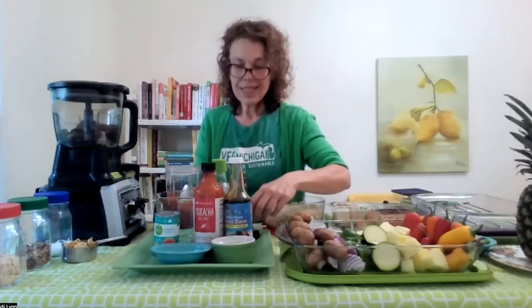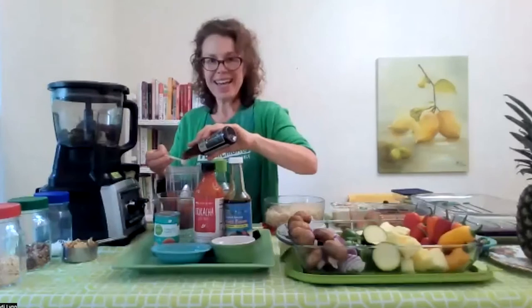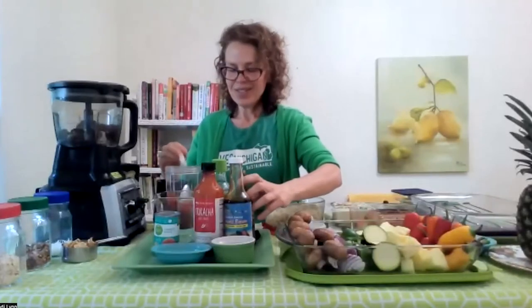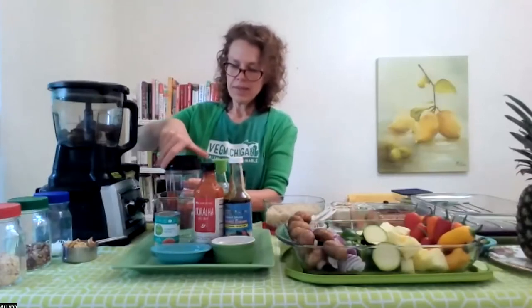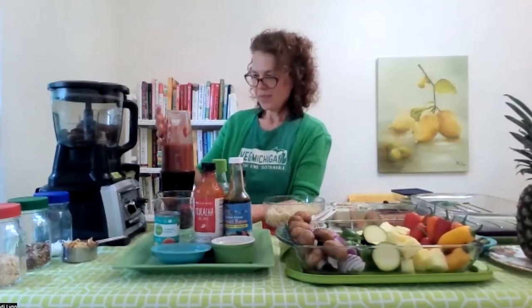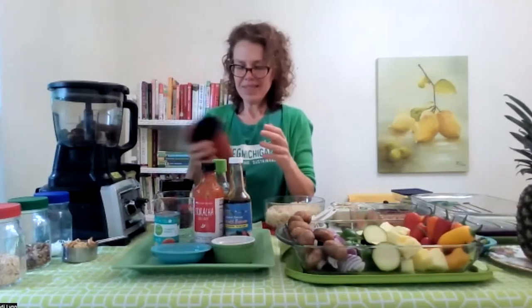Lastly, just a little bit of liquid smoke. I'm doing this especially tonight because I can't pop outside and grill while we're live. To add that grill flavor I'm using a pure all-natural liquid smoke — the only ingredient is smoked water, nothing else added. That's going to give us a nice barbecue flavor even without a barbecue. Then we just blend everything together to make it nice and smooth. And that's it — homemade barbecue sauce in about three or four minutes.